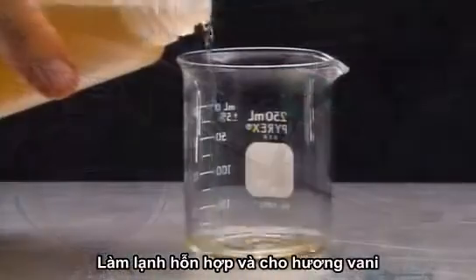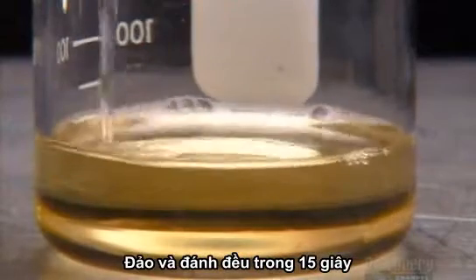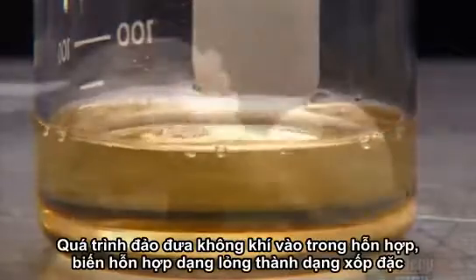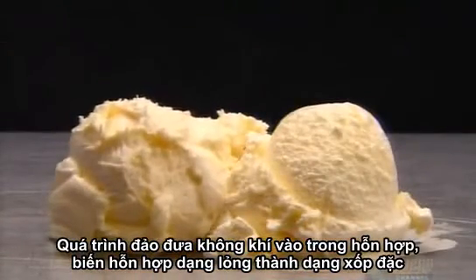They cool the mixture and add concentrated vanilla flavoring. Then they chill and whip everything for about 15 seconds. Whipping blends the mix with air, transforming it from a liquid to a soft solid.